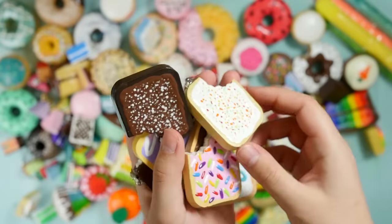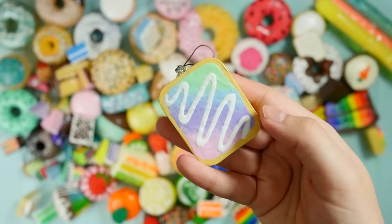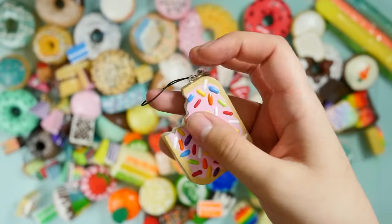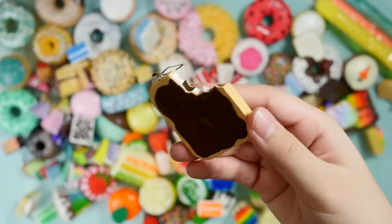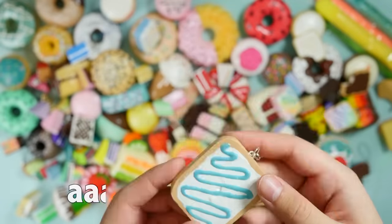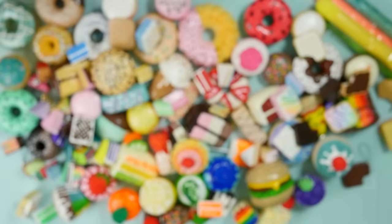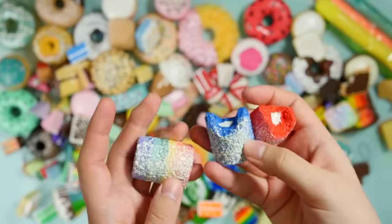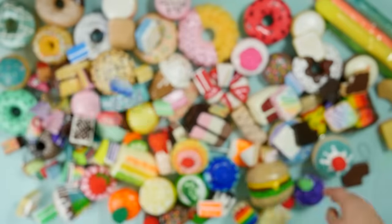I have a bunch of pop-tarts. Here's a strawberry pop-tart, a chocolate pop-tart, this pop-tart, this pop-tart. If you haven't noticed, all my mini squishies do come with a little cell phone strap. S'mores pop-tart, another chocolate one, and this one.